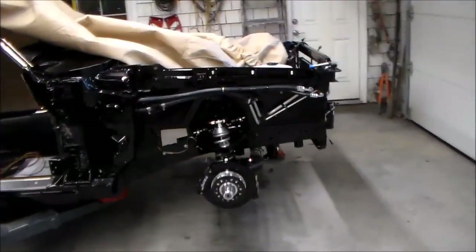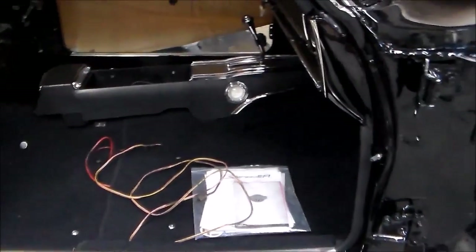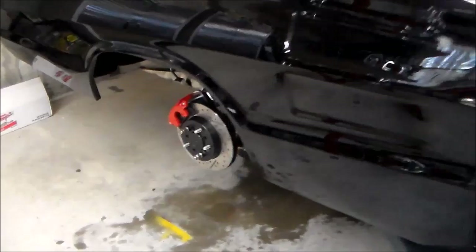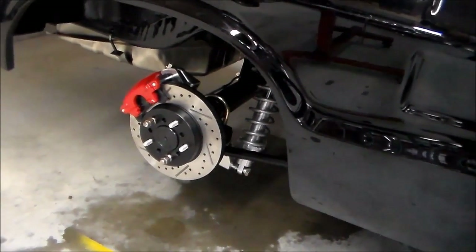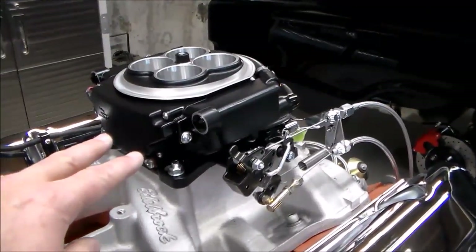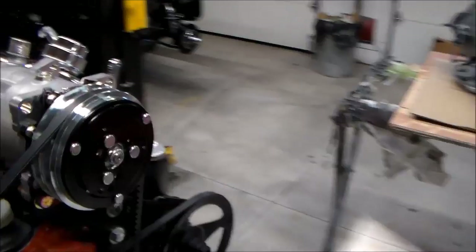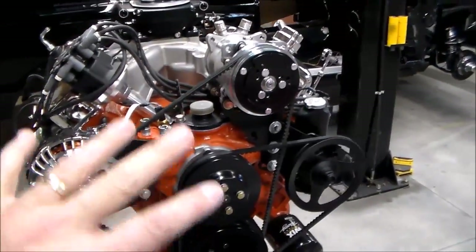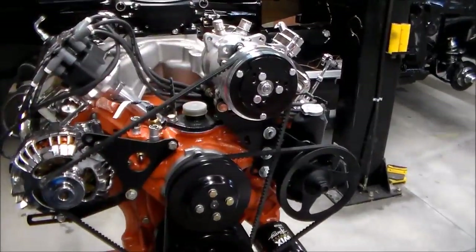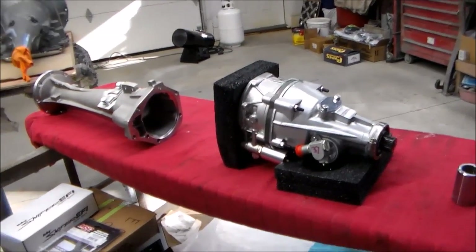Let me walk you around and show you what we've got going on with the car. This is our 67 Charger — here's what the front suspension looks like. We're basically keeping the inside and outside looking stock while really resto-modding or pro-touring the car. Here's our wedge motor — we're running Sniper fuel injection and the Holley Hyperspark distributor to control timing. We've got Vintage Air and the whole Vintage Air serpentine belt setup. That's our mill that the 727 is going behind with this GearVendors overdrive.